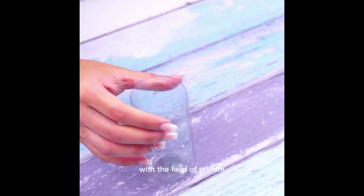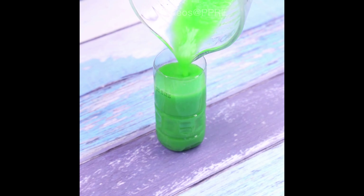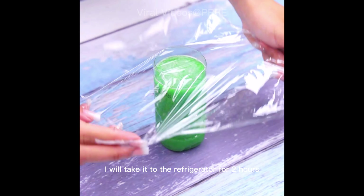With the help of a knife, I will now cut a bottle in half — it will be used to shape our mixture. After putting the mixture in, I will take it to the refrigerator for two hours.